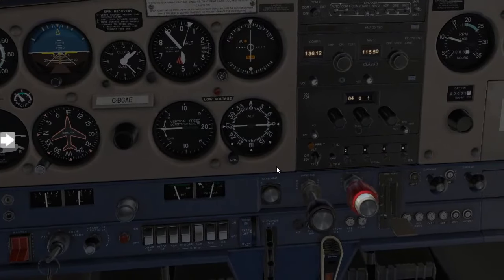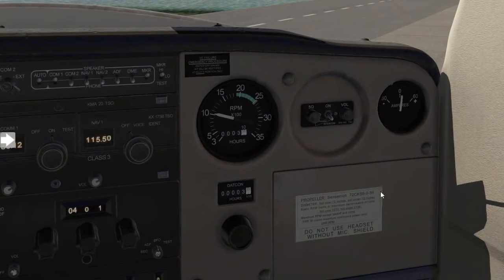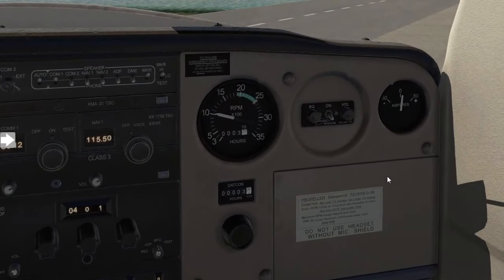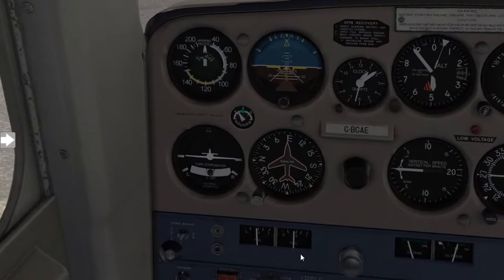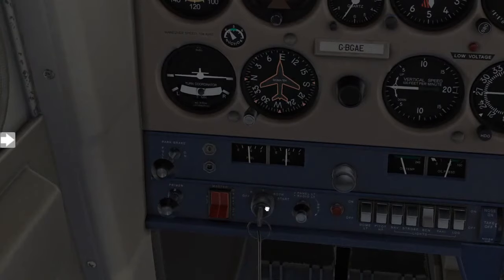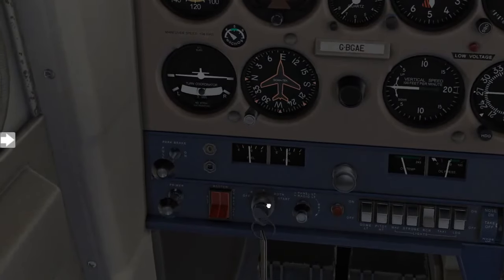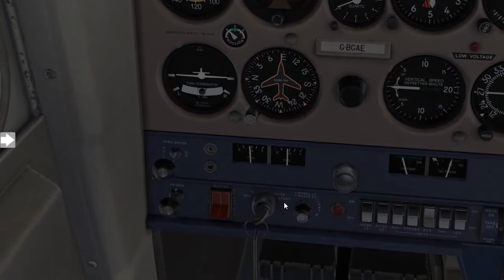A is for ammeter — we are going to confirm we now have a positive charge on the ammeter. Then M is for magnetos, where we're going to do a simple dead cut check. You are going to move the key to the off position; as soon as it cuts out, move it to right magneto, left magneto, then back to both.